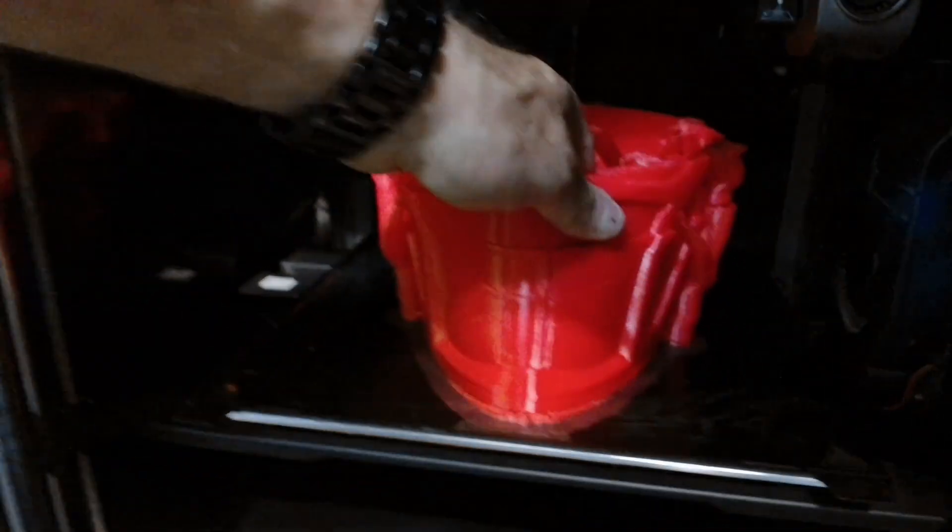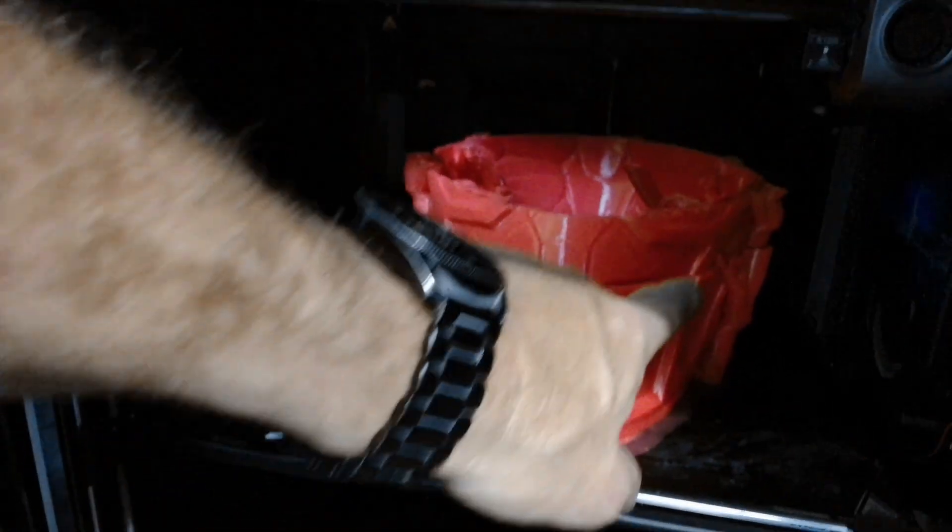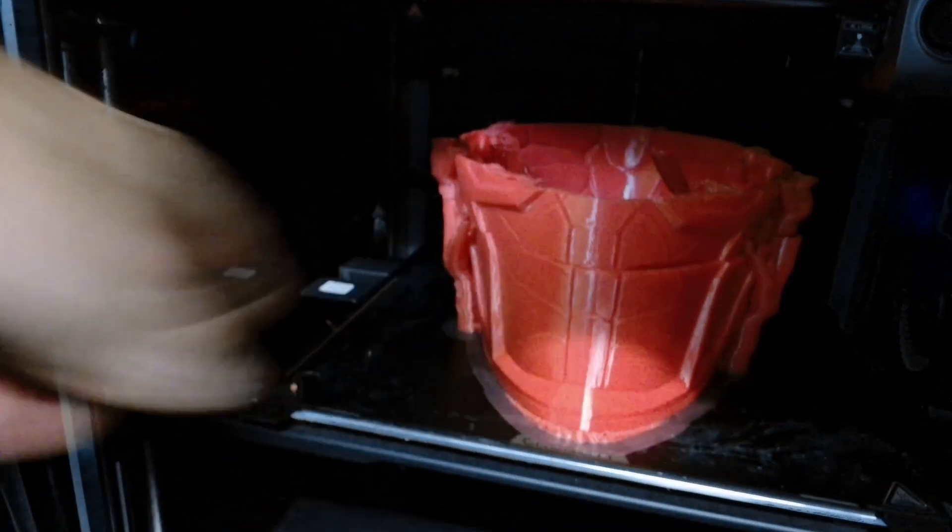Which is annoying because that's half a reel of red filament, and you can see just there it's shifted, which is annoying. These things happen.